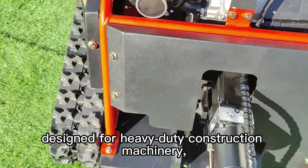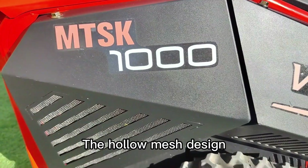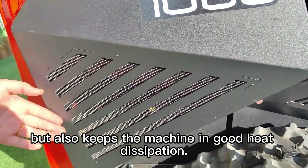The rubber track, measuring 15 centimeters in width, is specifically designed for heavy-duty construction machinery, providing durability for over five years. The hollow mesh design not only adds to the beauty of the machine but also keeps it in good heat dissipation.